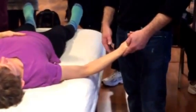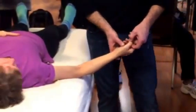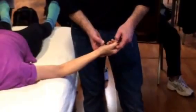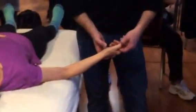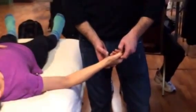The last point is Lung 11 at the radial corner of the thumbnail, one-tenth of a cun from the base of the nail on the radial side of the thumb. When you work this point you use a nail, and I find it easiest to do almost a rocking motion into the active pressure point.